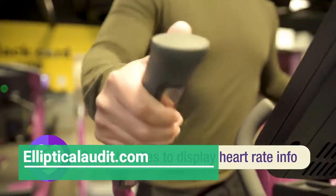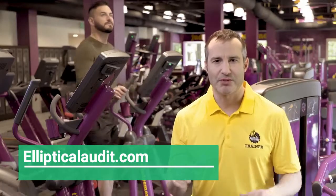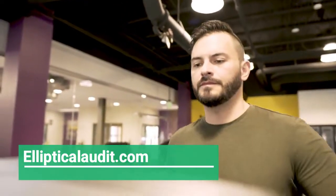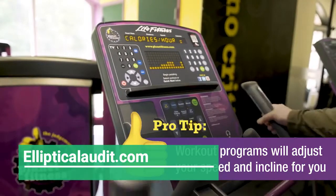Just like the treadmill, bike, and stepper machines, the elliptical has a series of workout programs to choose from, which will adjust your resistance automatically during your workout. These programs are perfect for when you've gotten comfortable with the manual controls and you're looking to add some variety to your workout.